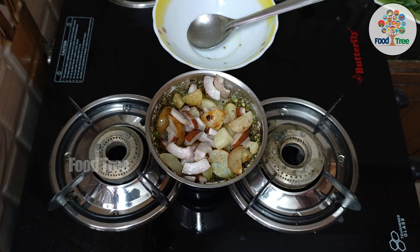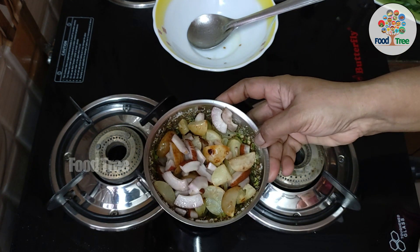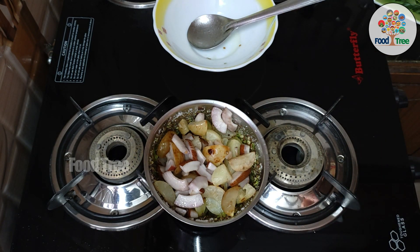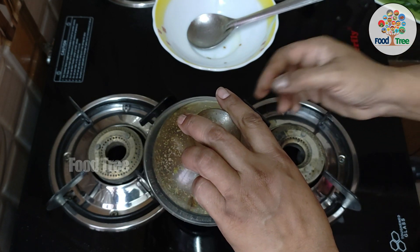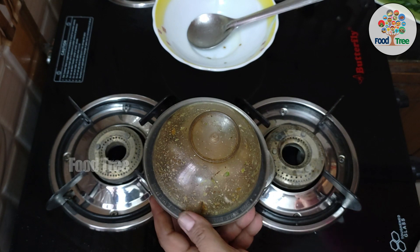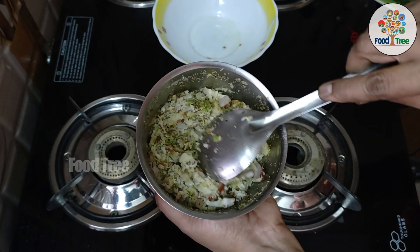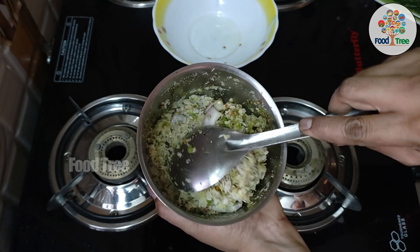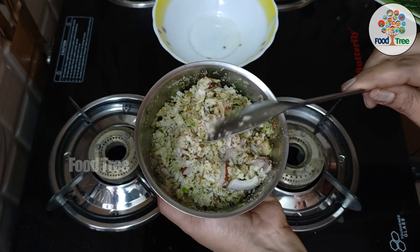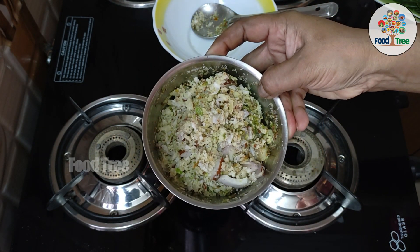We will clean the chutney in half a teaspoon. If you add vitamin C, you can boost your immunity and your body is very healthy. You can add a little bit of chutney and a little bit of water, or 4 tablespoons of water.